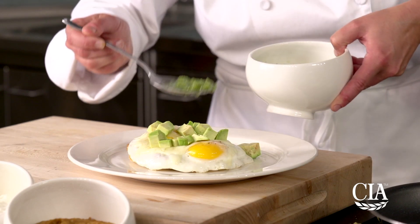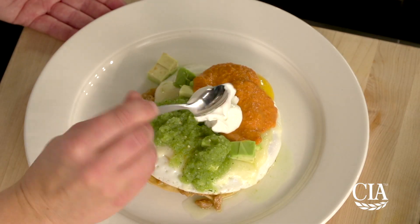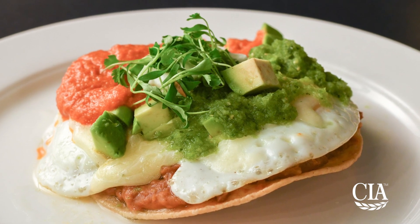Next, place avocados, two tablespoons of the tomatillo salsa, two tablespoons of the ranchero sauce, and an ounce of the sour cream on top. Serve immediately on heated plates garnished with the cilantro sprigs.